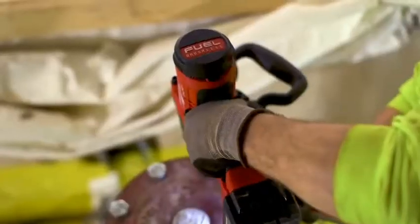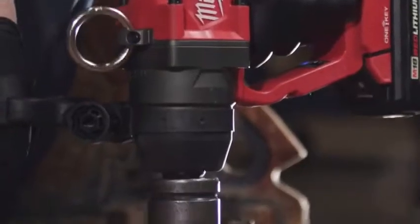The one-inch high torque impact wrench will definitely be a favorite tool of plumbers, fitters, and iron workers. The one-inch high torque impact is lightweight, powerful, and portable.